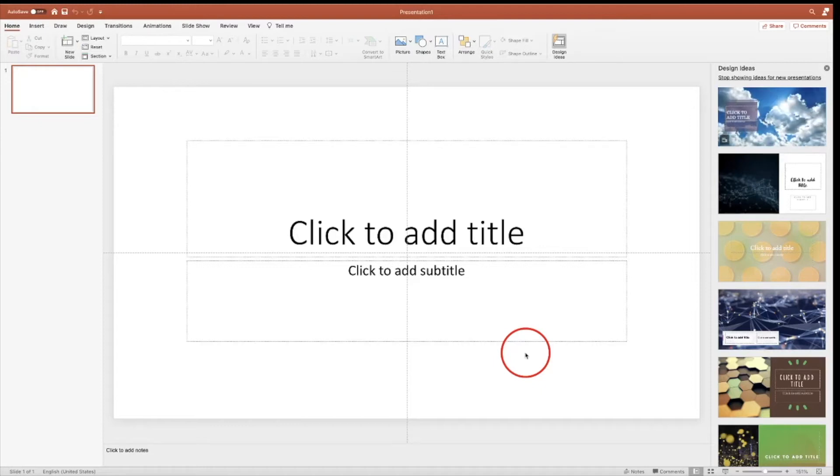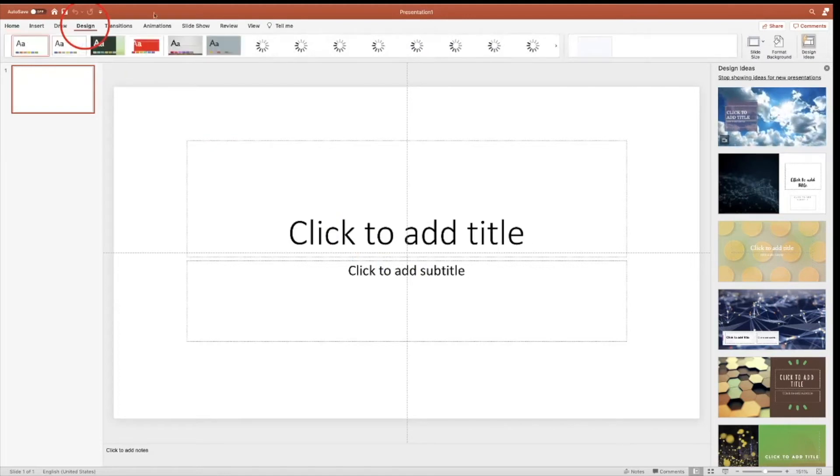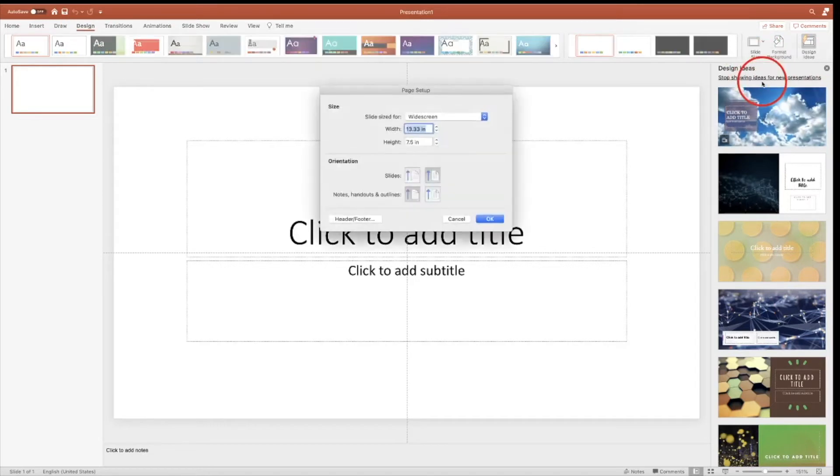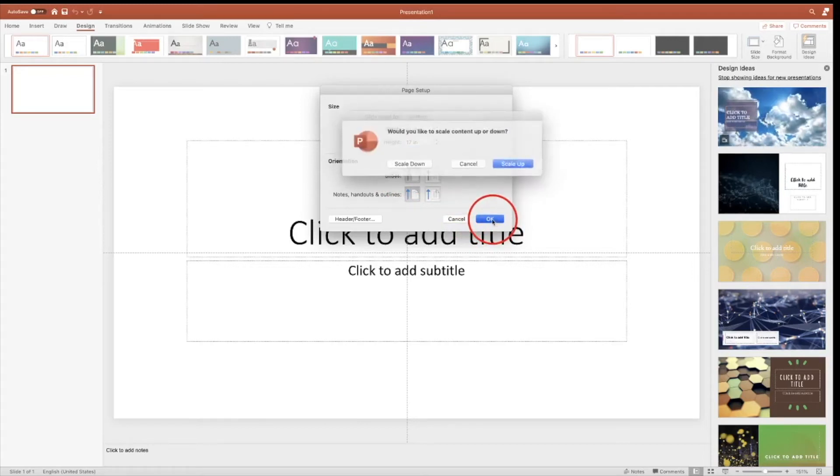First thing we need to do is go to Design, go to Slide Size, Page Setup, custom, and we want 11 by 17. Click OK.